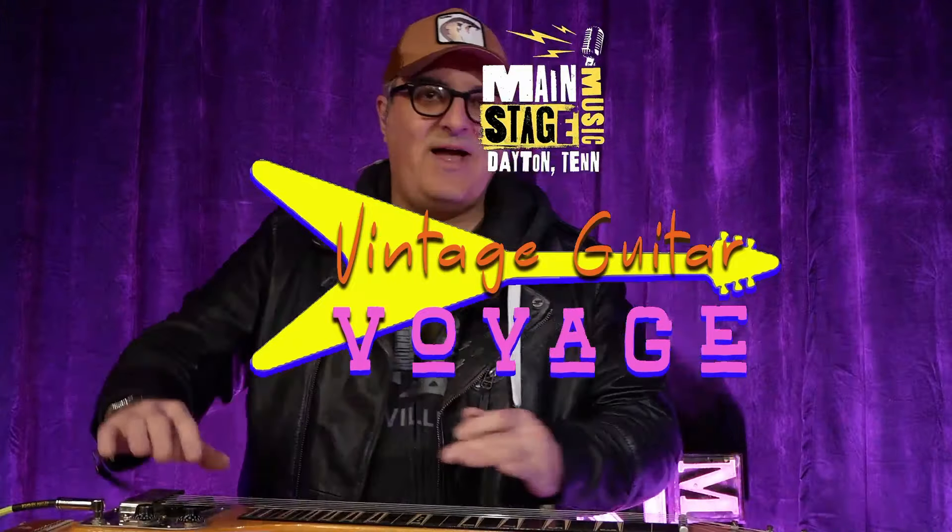Hey guys, this is Brad with Main Stage Music taking you on another vintage guitar voyage, which is just a cool online piece of content where I share a lot of weird old vintage stuff that you may never have seen before, and I'll give you the quick rundown on it.